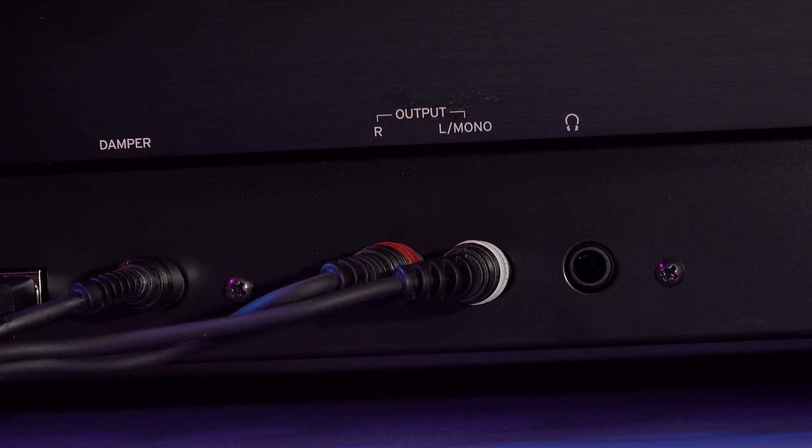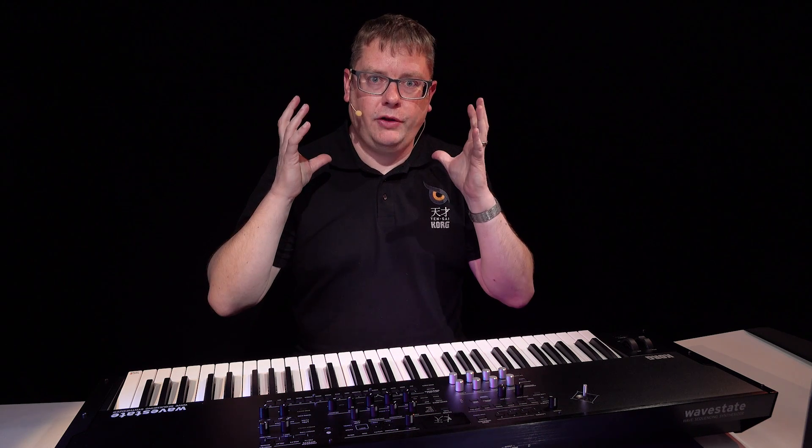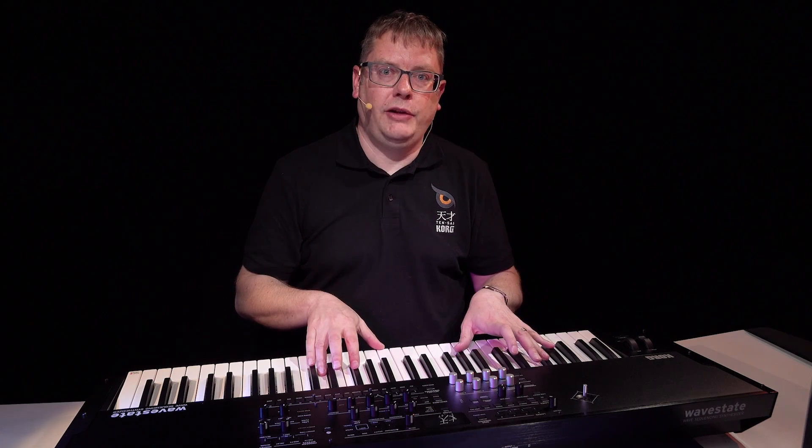We're all connected up and ready to go. We've got the power connected, and two jacks for audio, so that can be going to a mixer or a pair of studio monitors. You can also monitor through headphones. I've also got an optional damper pedal connected, which is an optional accessory you can buy, and that allows me to sustain notes on the WaveState SE.